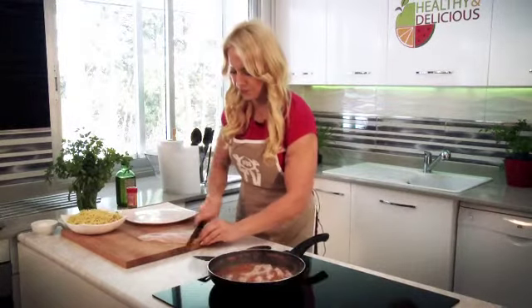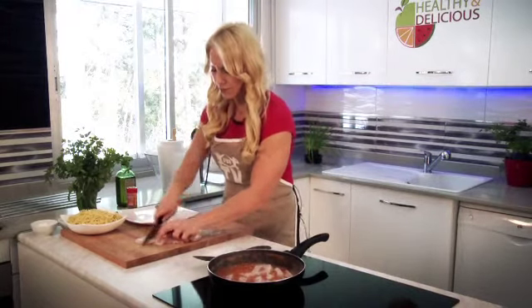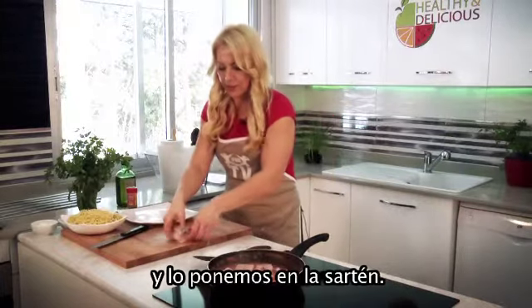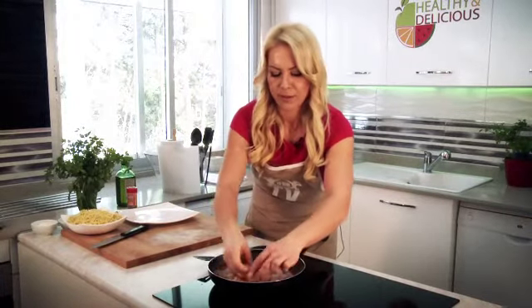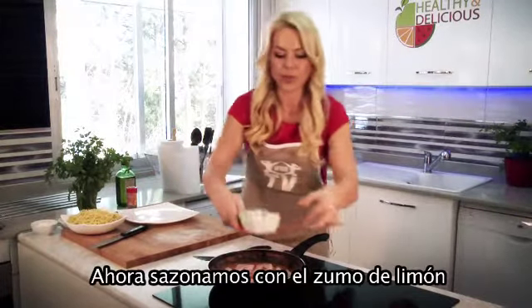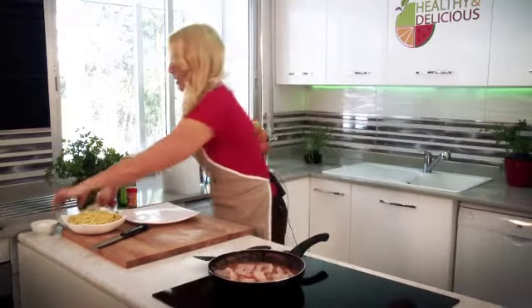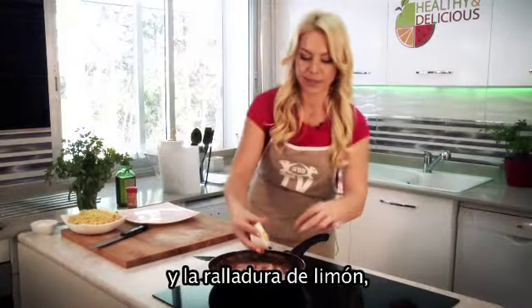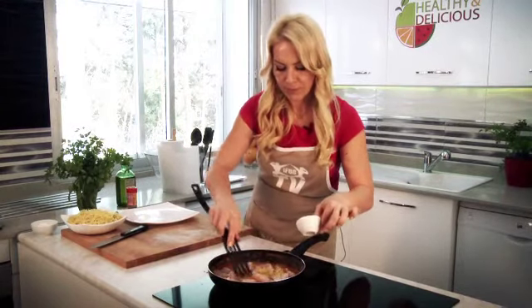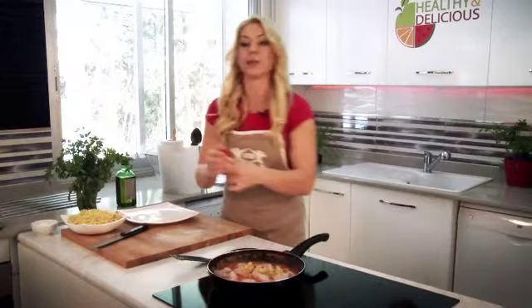Another piece the same. And send to the pan. Season with lemon juice and lemon zest.